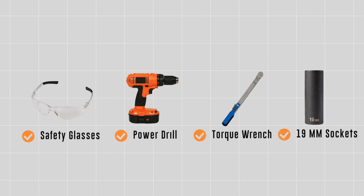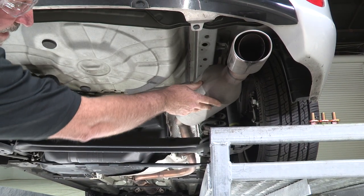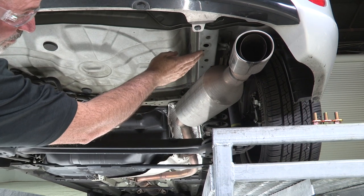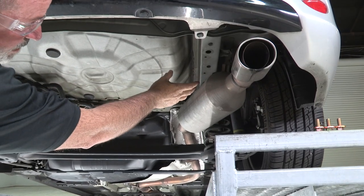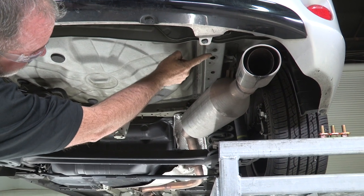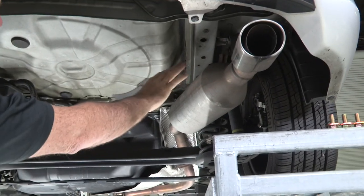You will need the tools seen here to complete this installation. This is a really easy hitch install. We're right below the passenger side frame where the passenger side of the hitch is going to attach. It's got three weld nuts already in the frame here — one, two, and three right above the exhaust.